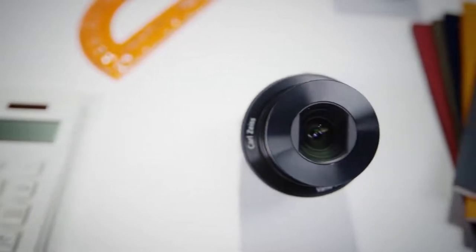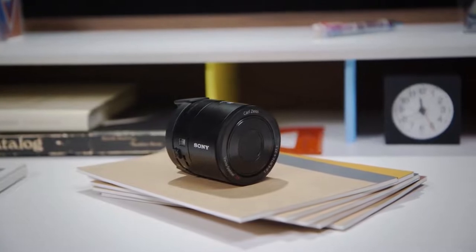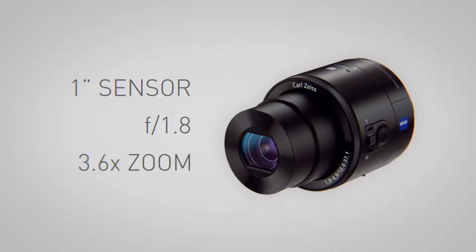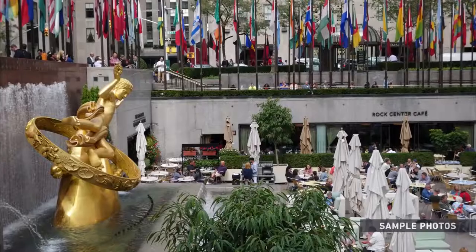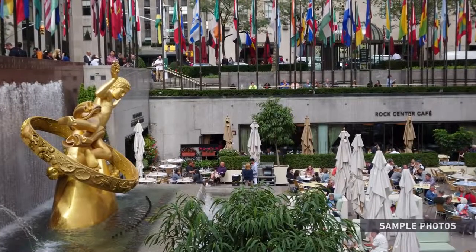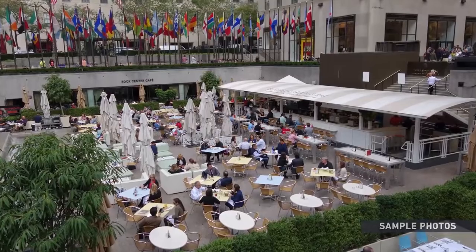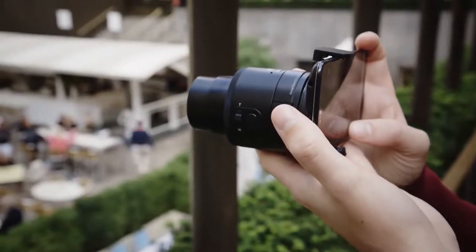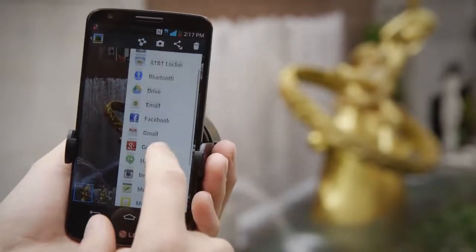The QX100 is on an entirely different level. It has a virtually identical spec sheet to Sony's RX100, which is the best compact camera you can buy, period. It has a huge 1-inch sensor, a bright f1.8 Zeiss lens, 3.6x optical zoom, and Sony's fast and capable processing chip. The 20-megapixel pictures it takes are just spectacular — in most cases on par with the RX100. And in a lot of ways this is a better experience, since having a big touchscreen viewfinder and easy sharing to Instagram and Facebook is really nice.